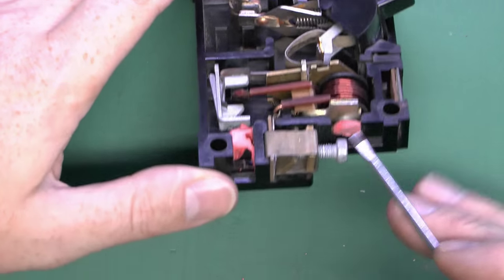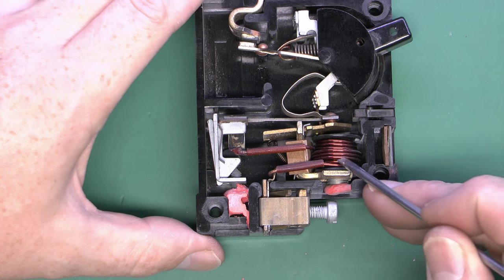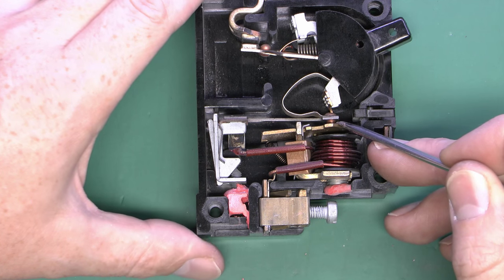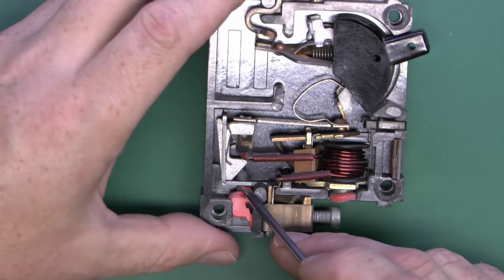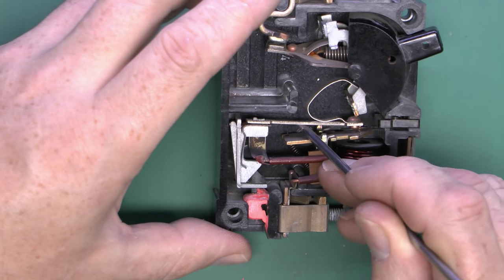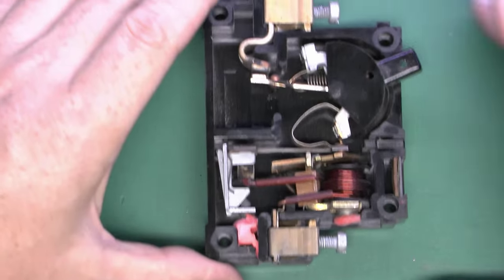At the bottom we've got two adjustment screws, presumably used during manufacturing. One goes via the magnetic coil — presumably just a metallic slug inside — and varying the length of that will adjust the point at which the magnetic field trips the device. The other is for the thermal element: a screw coming up onto this angled piece, which adjusts the force on the bimetallic strip. Both have been sealed over with that red material to lock them in place and prevent tampering after assembly.